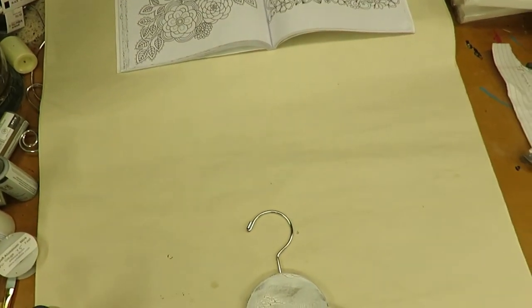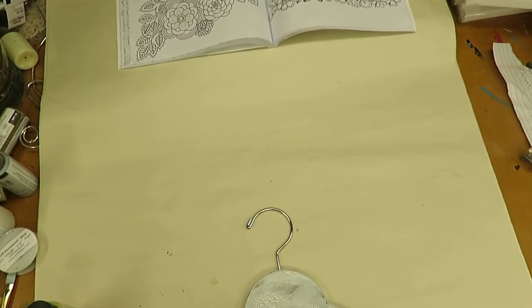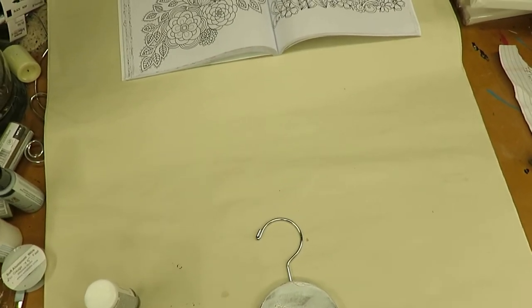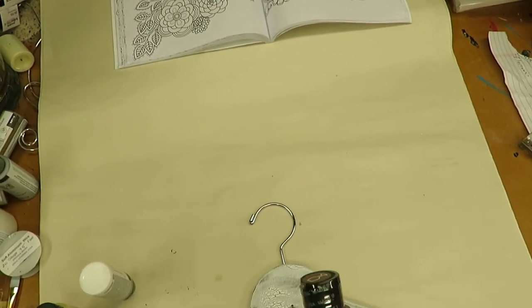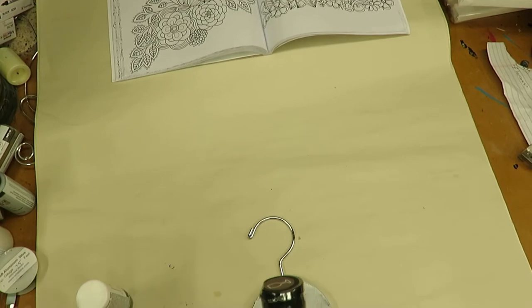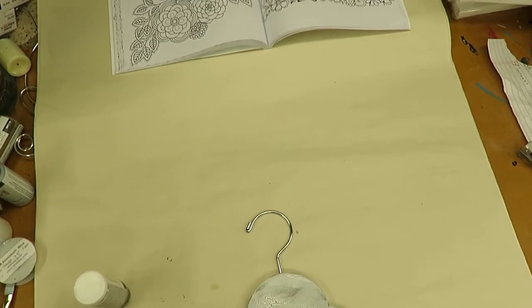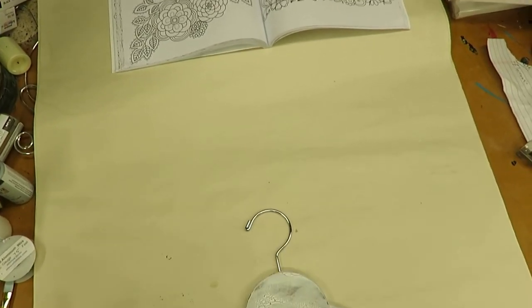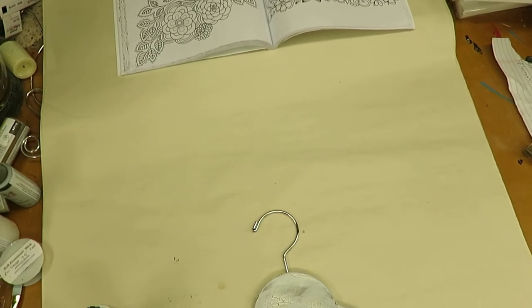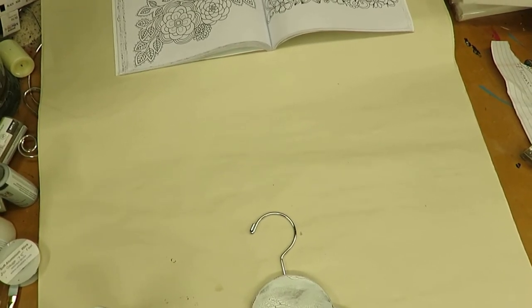Hi, this is Amy. Thanks so much for stopping by again. I'm just going to do a quick video to show you how I'm painting flowers on one of my new handmade hangers. I'm going to use basically the same colors I used last night on the martini glass — the berry wine folk art enamel, the sunflower, the thicket, and the wicker white.